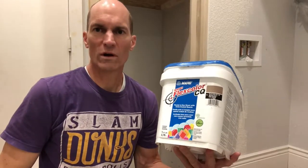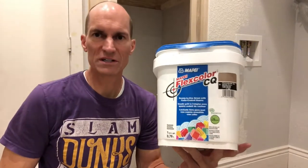Good morning. Welcome to the Roger Beat Crop channel. This morning we're doing a review on the grout we used for a tile.